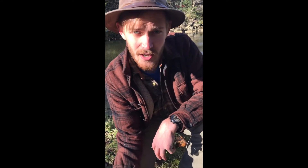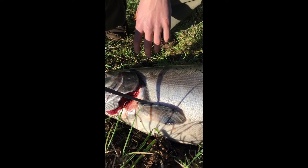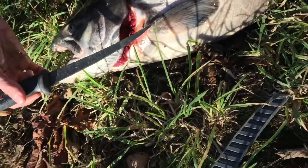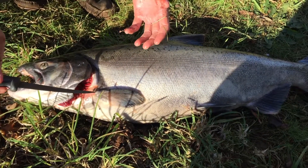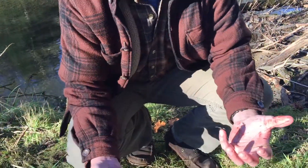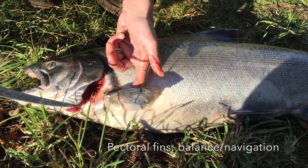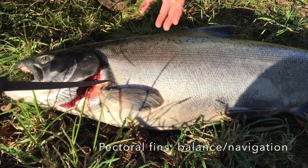Next, on to the fins. If you think about this like a human body, this is right about where your arms would be, right about here. Your chest muscles are called your pectoral muscles, so this fin, likewise, is called the pectoral fin. Think about it like it's at the chest of the salmon.